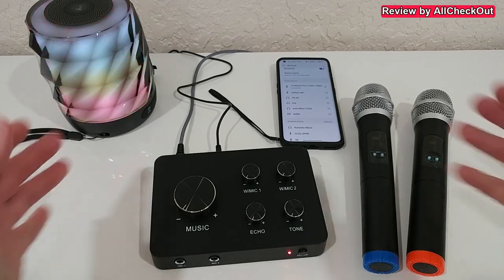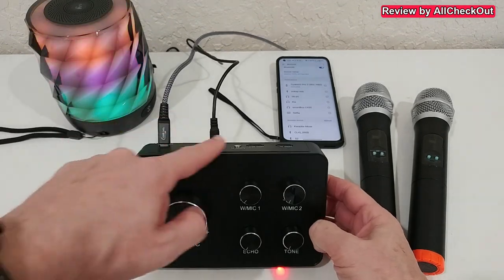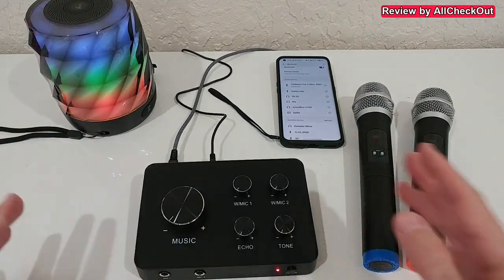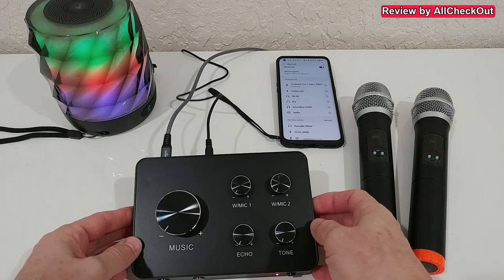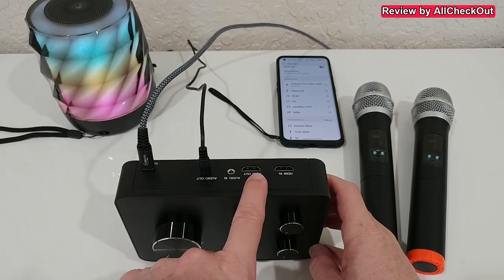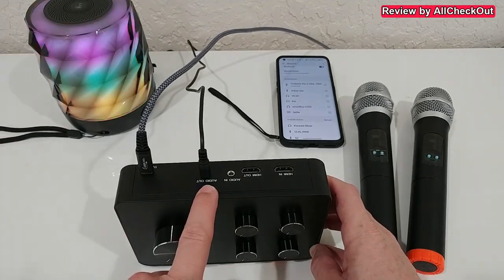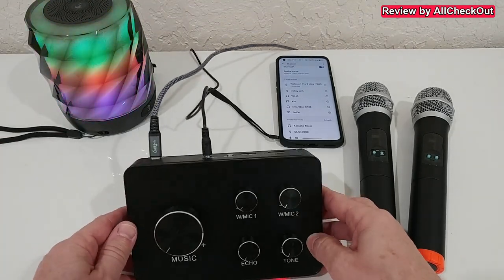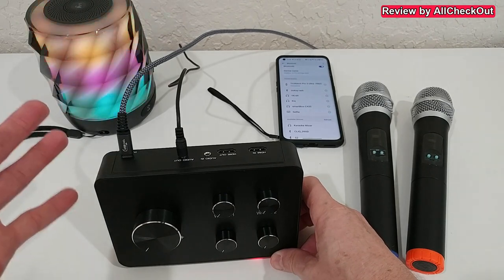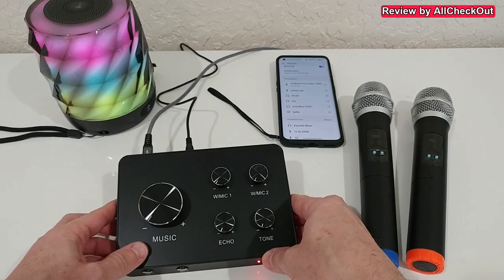I have everything connected and it only took me about five minutes for a basic connection, and it already works. The only wired connection I have is the 3.5mm audio out going to the speaker. It's definitely recommended to use the 3.5mm output rather than HDMI for the speaker — using HDMI to your TV will cause audio delay. The power goes into USB-C, and what's really nice is that you can also use USB-C to USB-C, which not all devices support.